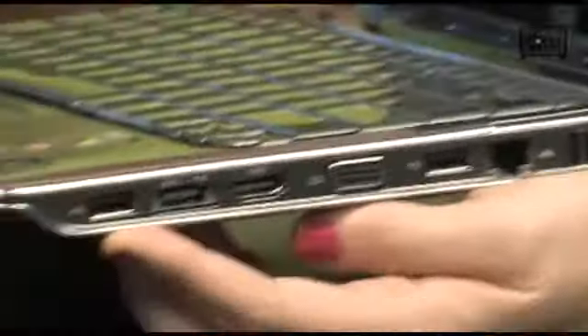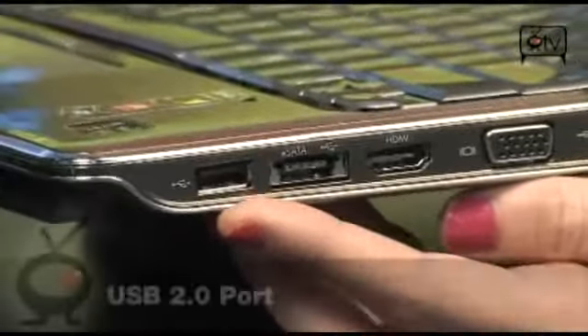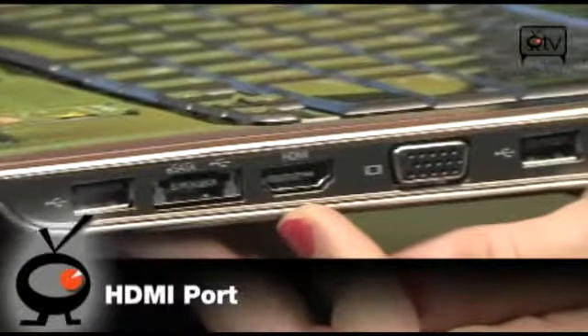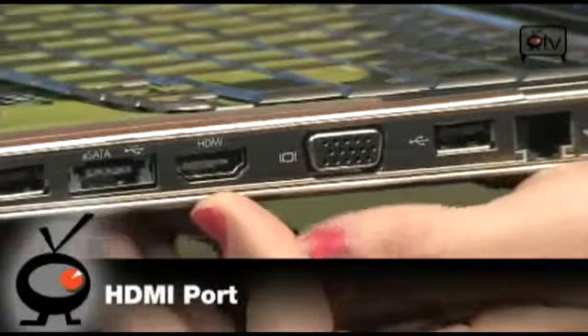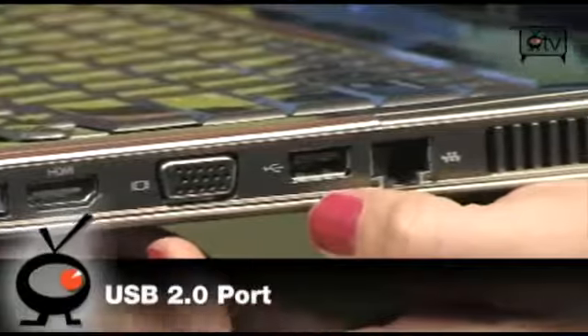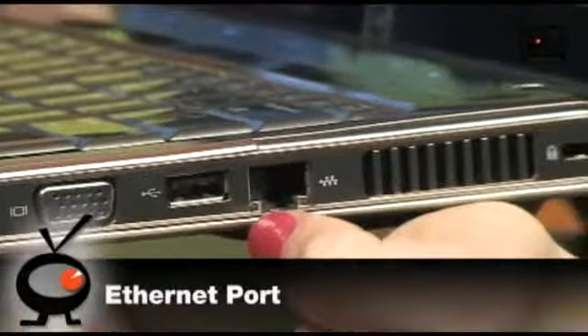We're going to turn it over and you're going to see here: this is a USB 2.0 port, your eSATA/USB 2.0 port, HDMI to hook up to your HDTV — that's always fun — you've got your VGA port, another USB 2.0 port, and your Ethernet port right here.